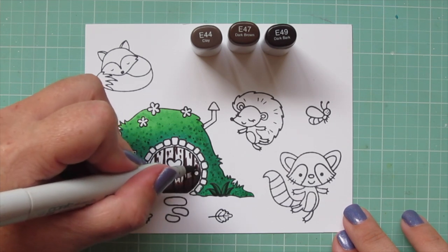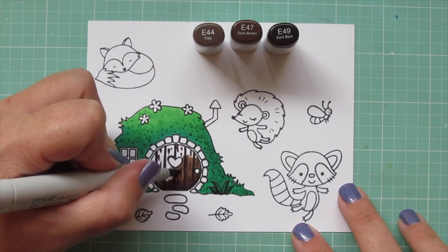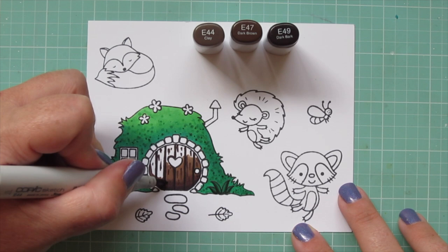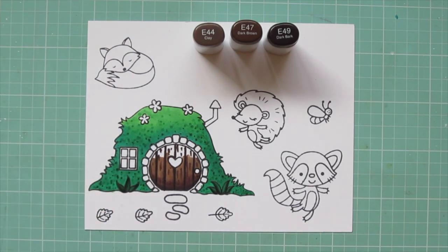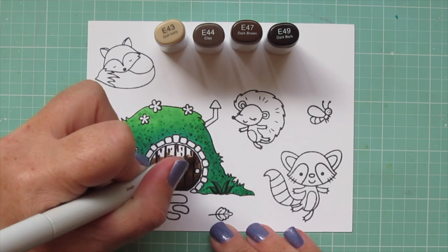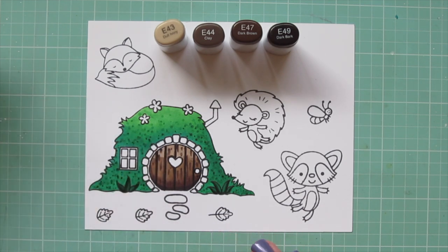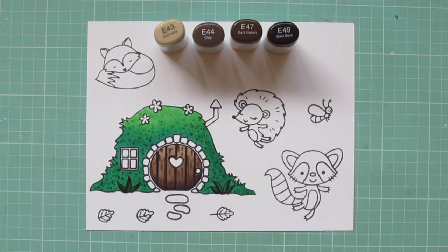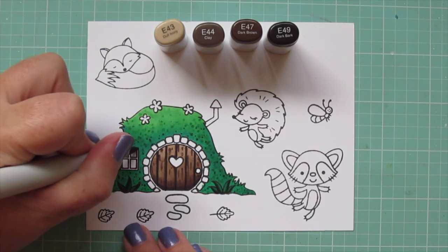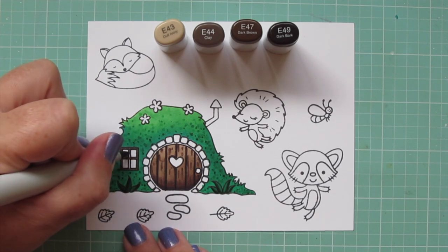I'm going to blend that out even further with the E44. I realized I was going to need one more shade, so I left some space for that — going up almost all the way to the top, leaving a little bit of room to bring in the E43, and finishing by filling in the rest of that white space. That little heart, you could color it in to make it look like a carved decoration, but I wanted it to look like a little cutout window, so I went ahead and left that blank. I'm going to take the E44 and also color in the frame for the window.